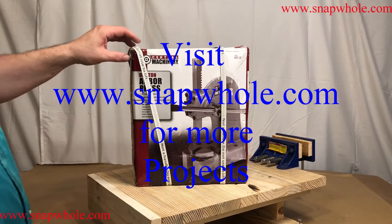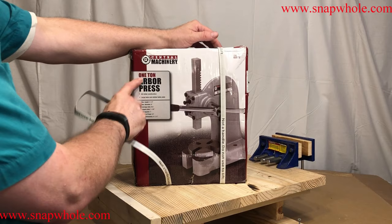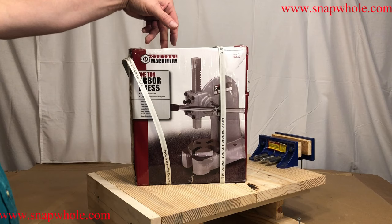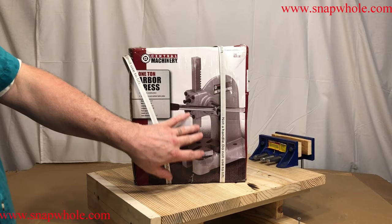Good afternoon. I have an Arbor Press. I really wanted the 610 Arbor Press — it's a small A-frame that comes up. This was $40 and I think you can get it for about $70. But I couldn't justify the space in my shop, and this is really about the size I need for what I want it for.